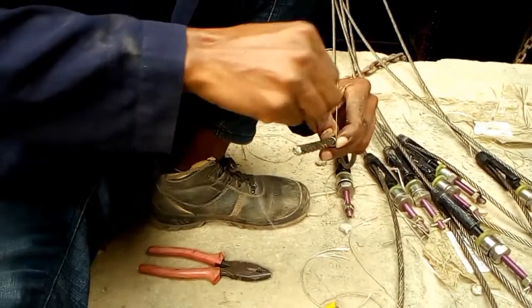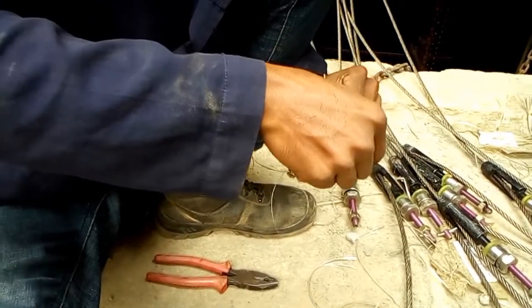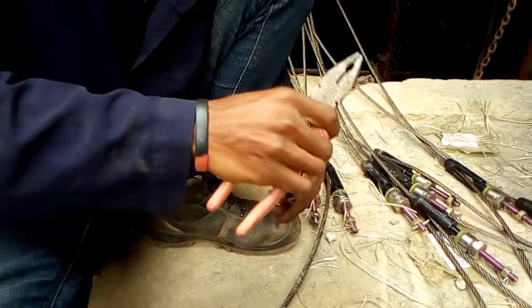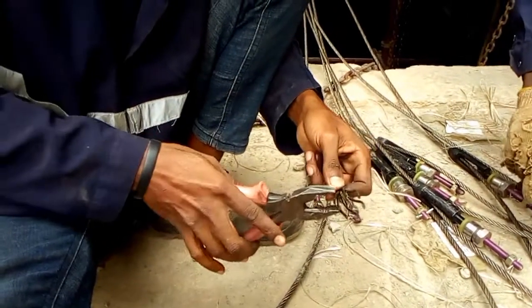During end rope preparations, we use a plumb wire to tie where rope peeling will end. After tying the rope using a plumb wire, you peel it using a plier.